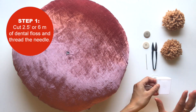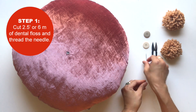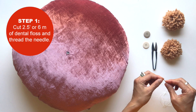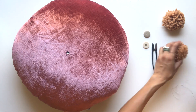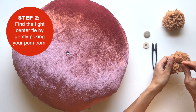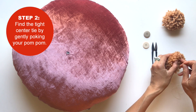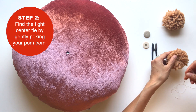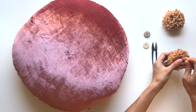In this case I'm using a Sashiko two-and-a-half inch needle, which is pretty long, but a shorter needle could work as well. Let's get started — first we'll thread the needle. Then you're going to gently poke your needle and try to find that tight center tie. I'll link a more detailed guide in the description below if this looks a little confusing.